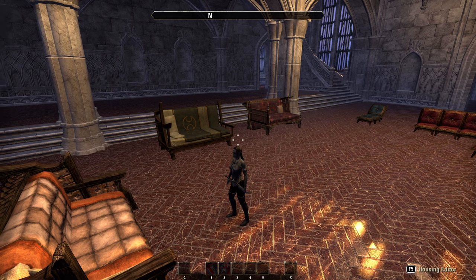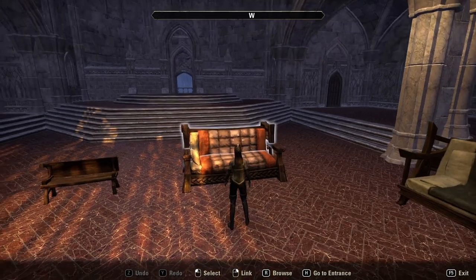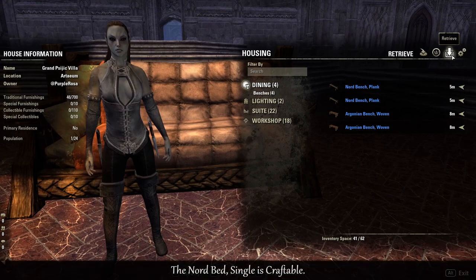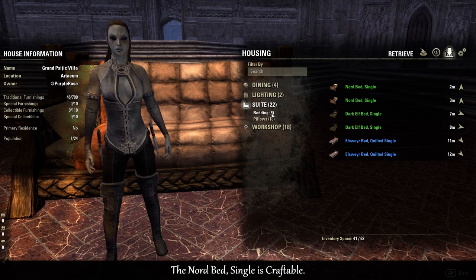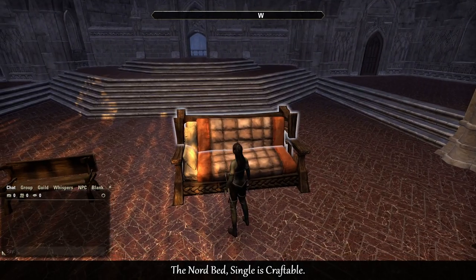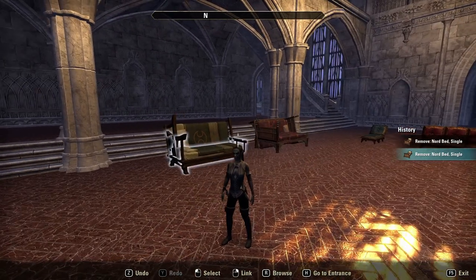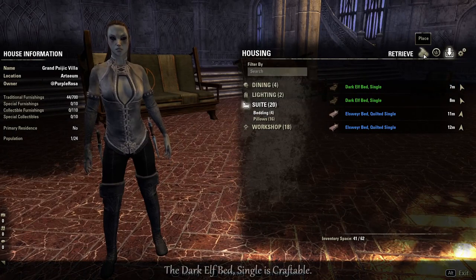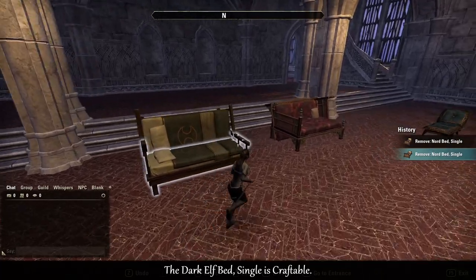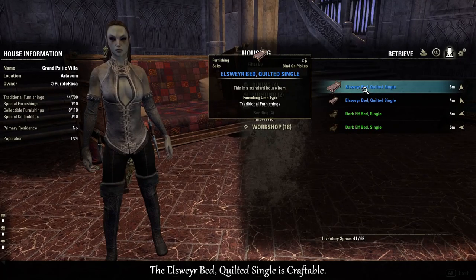First off I'll show you these couches that I made — they are made out of beds. First up we have this one here which is made from the Nord bed; I've used two of those. I'll take this apart and show you how I did it. It is the same for those other two over there, which are made from the Dark Elf bed single, and this one here uses the Elsewhere bed quilted single.